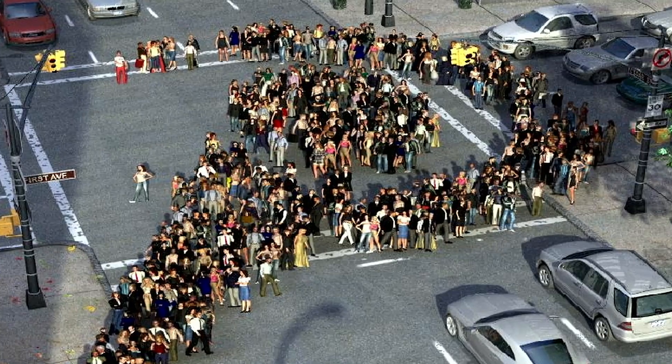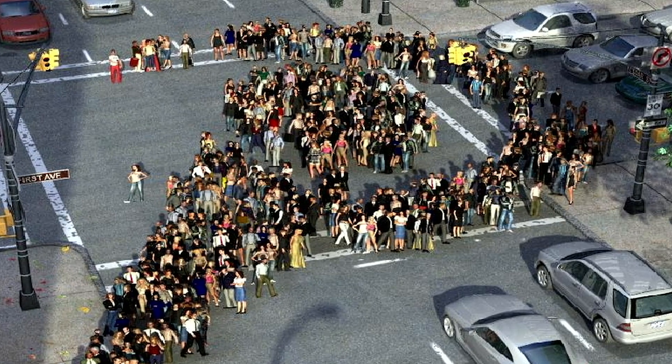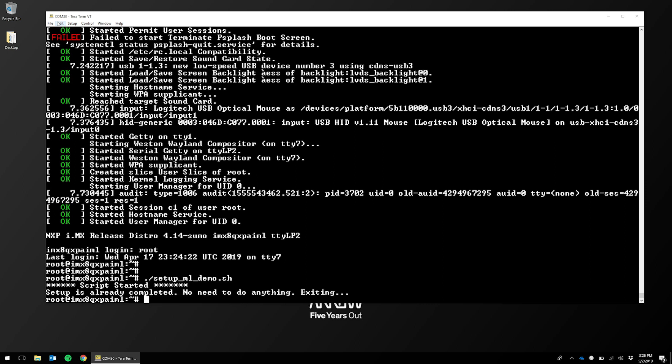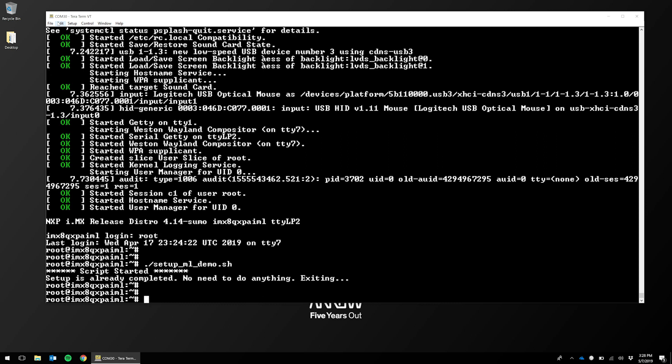Now that we've got all that set, we can show you how to run one of the included demos. We will be launching the crowd counting demo. The next step is to run the setup script — we'll launch it in the home directory with the command setup_mldemo.sh. This will take four to five minutes to run if it hasn't been done already. As you can see here, it's already been done on this board, so it tells me that the setup is already completed.